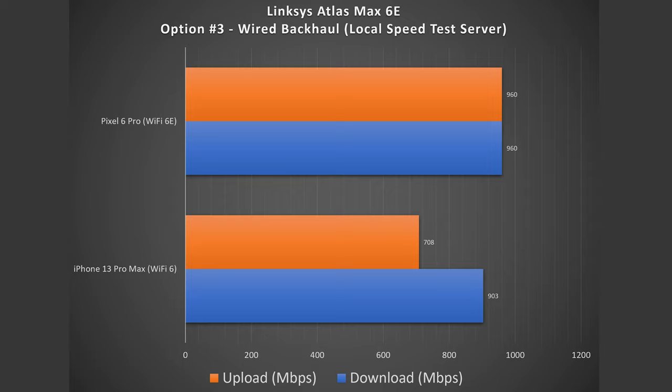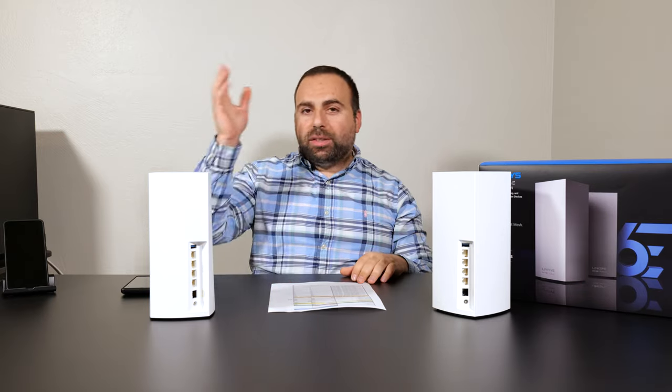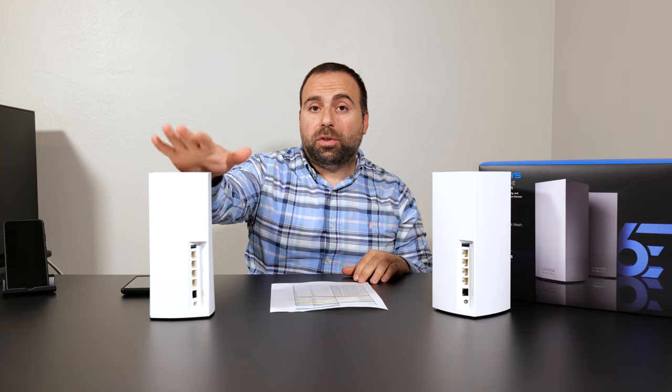With the Wi-Fi 6 device (iPhone 13 Pro Max) in wired backhaul, I got 903 down and 708 up. With the Wi-Fi 6E device, I got 960 down and 960 up. So you can see that the Wi-Fi 6E, even though it's very fast, can't quite reach its 1.7–1.8 Gbps peak from option one when you're closer to the main unit.